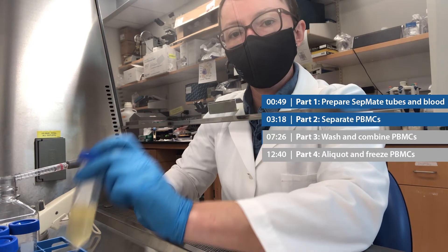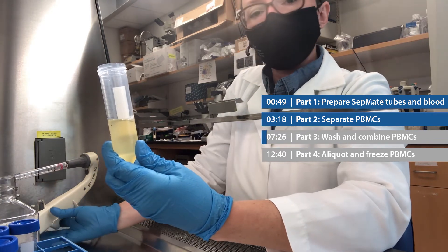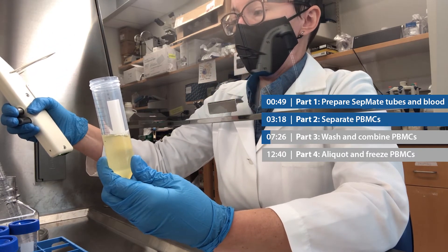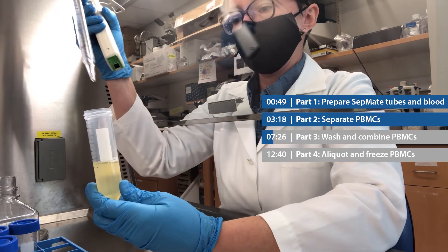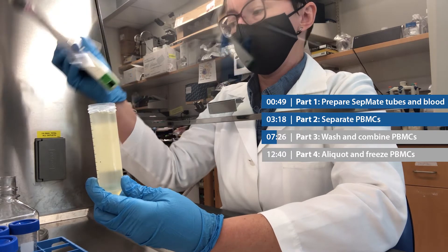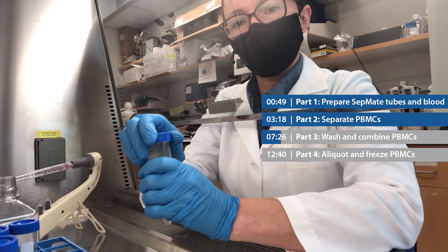Now we're ready for part three, and the first step is to wash our PBMCs. I have my four tubes containing about 20 milliliters of diluted plasma with PBMCs that I poured off of the SepMate tubes. I'm going to add 30 mils of DPBS to bring it up to 50. This is important to wash the PBMCs to remove the lymphoprep. I'm going to repeat that with the other three tubes and then take them to the centrifuge.